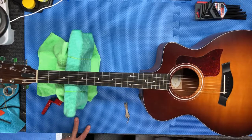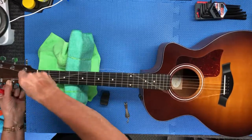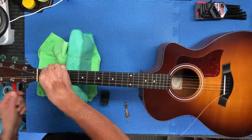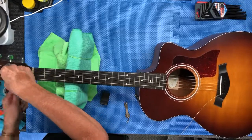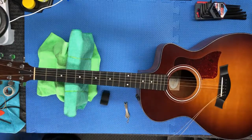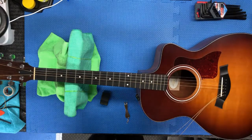Here we go on this one. First thing I'm gonna do is remove the strings and get them out of the way. They don't look like they're that old, but I think I'm gonna probably put a new set of strings on anyway. So let's just get them out of the way first.